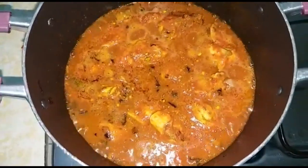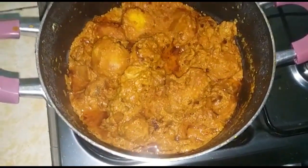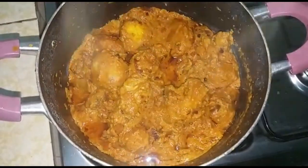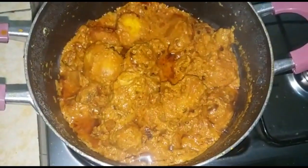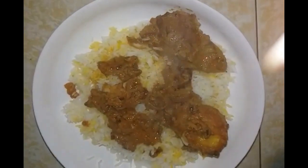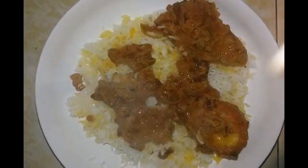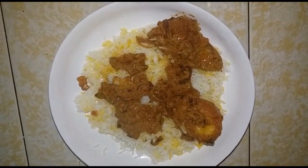Biryani is finally done and ready to be served! I hope you enjoyed this video. Leave your comments down below, like, share, and subscribe to my YouTube channel. Also tell me how you cook your chicken biryani, because I know not everyone cooks the same way. Love you guys, see you again on Friday!